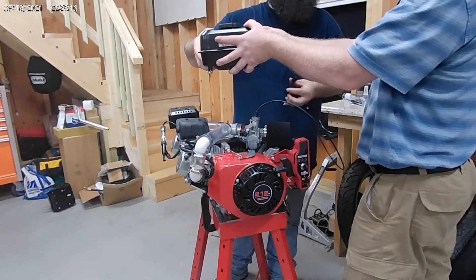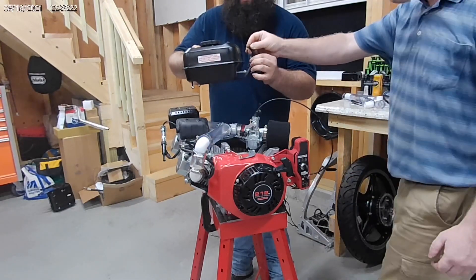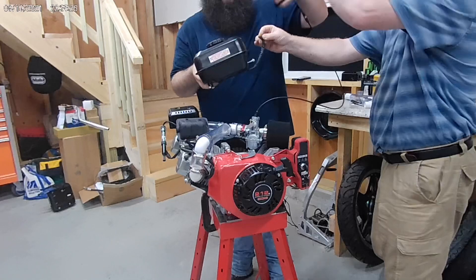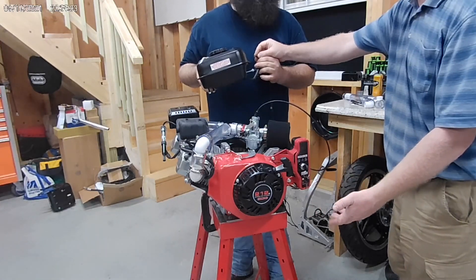Oh my God! I just throttled it, but that revs like a street bike — that revs like a street bike! Oh my God, that's awesome. That's crazy, that is ridiculous. That thing revs like a street bike. Did you feel the torque? It was torquing the whole engine, spinning off the floor!